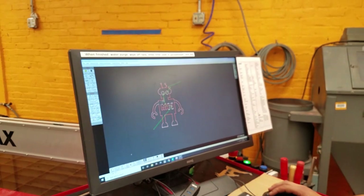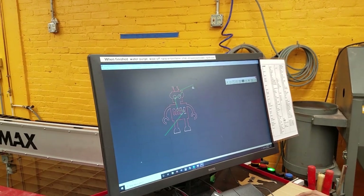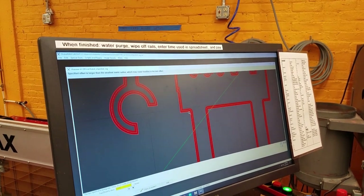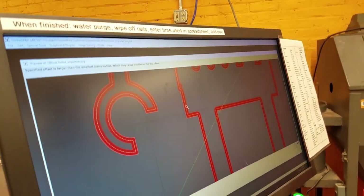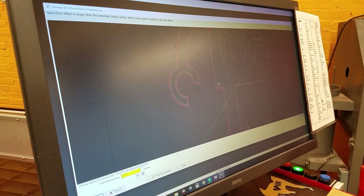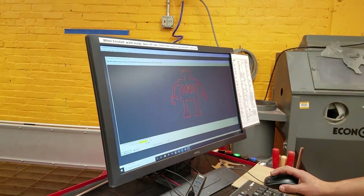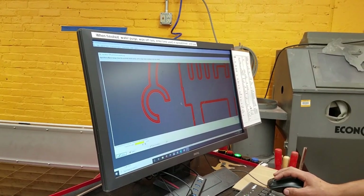Now actually cutting the thing — we'll pretend we're doing this. Go back to select all, go to quality, and we're cutting through. Once it's ready, click auto-path — it comes in from the lower left corner, cuts into the H, goes around, then goes into the M and cuts it out, then goes into the eyes. That's important — if we did the outside first and cut it out, the piece would be loose or wobbly when you went to cut internal features. So it's important to do internal features first, then go outside to cut the robot outline.